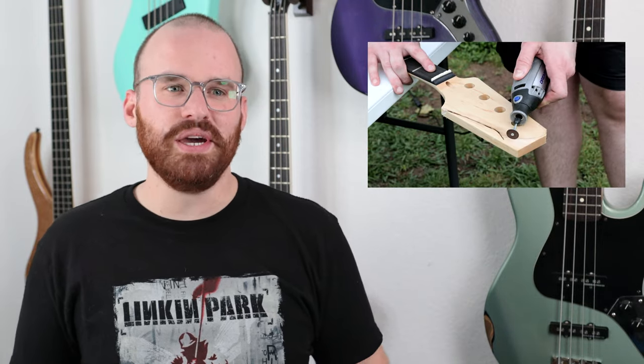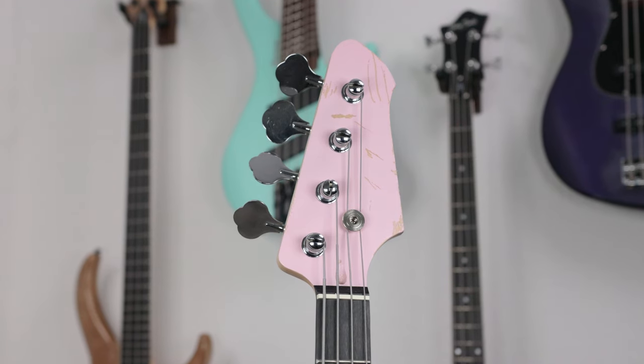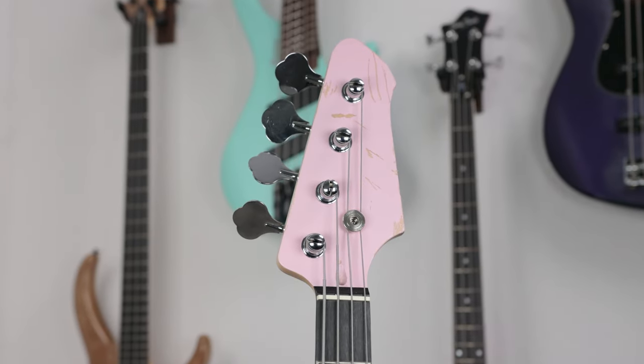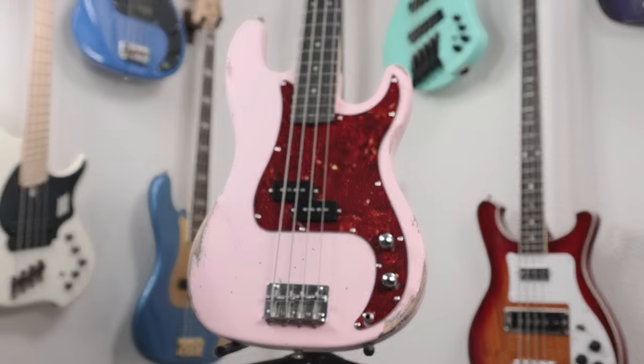Moving up, you have a 21-fret bolt-on maple neck that originally came with a block headstock style that I was able to carve down the way I wanted. It's not perfect, but I'm still really satisfied by the look of it. Overall you have an amaranth fretboard, which is basically a rosewood alternative — it feels pretty good, though it's pretty dry, so before you string this up definitely go ahead and oil that fretboard down. Then we just have regular die-cast chrome tuners that don't do the best. Really the highlights of this kit are the body and the neck, and it's still pretty damn good quality overall, especially for an $89 DIY kit bass.